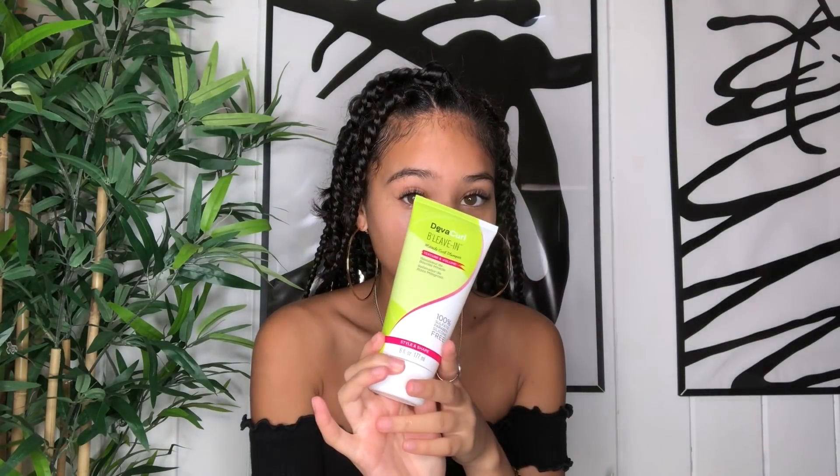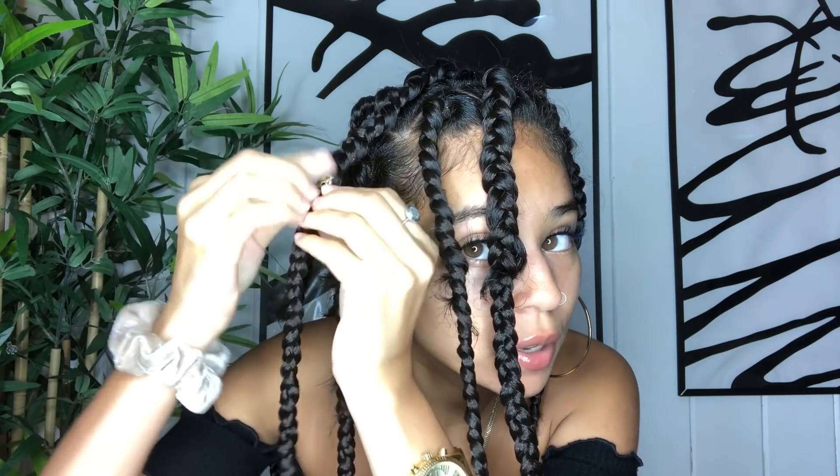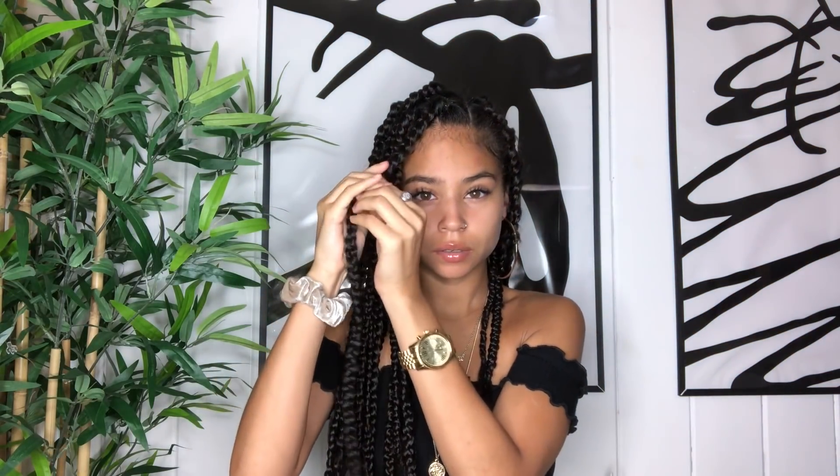I'm following up with the DevaCurl Believin'. I usually use this for my curly hair — it's a curl plumper — but it's been laying down the frizz on my braids. I'm just using a tiny bit because I don't want to waste it; it's meant for when my hair is curly. It adds shine and smells great. These braids are still wet so I'm going to blow dry them — they take a really really long time to dry completely, probably a whole day.